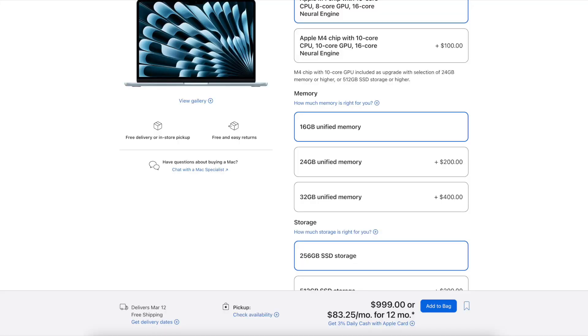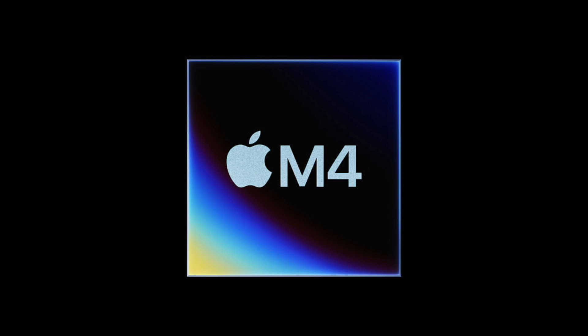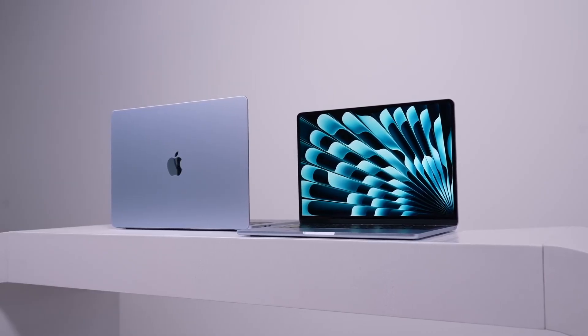What is groundbreaking in my opinion is that you now get 16 gigabytes of unified memory or RAM. This has been upgraded from 8 gigabytes on the previous generation, and this is for the base model — largely to do with support for Apple Intelligence. We now also get support for two external displays with the MacBook open, so you basically have a setup of three displays. We get the M4 chip in different configurations: a 10-core CPU and 8-core GPU for the base model, which can be increased to a 10-core GPU as well.